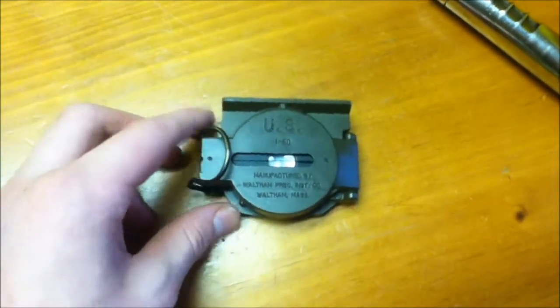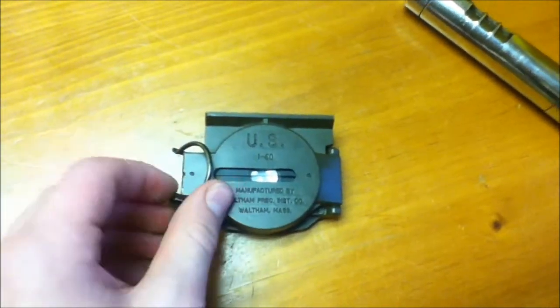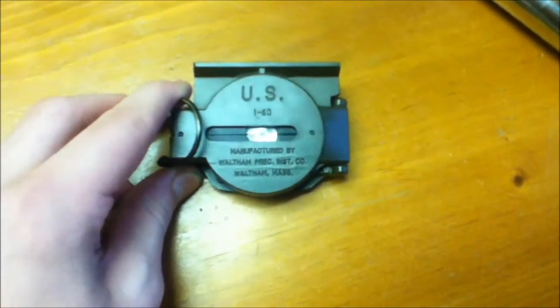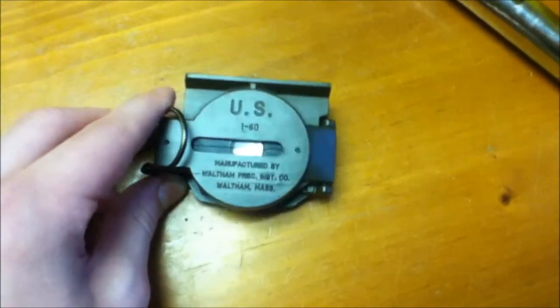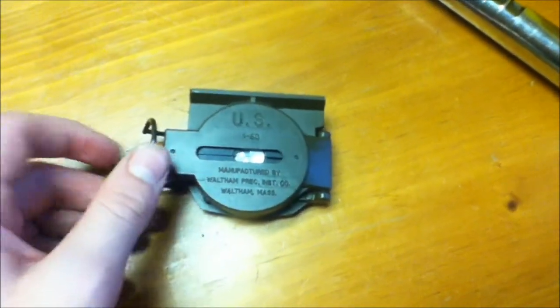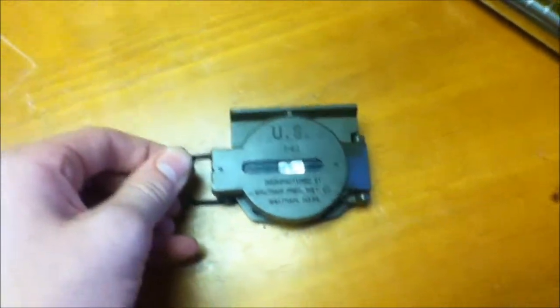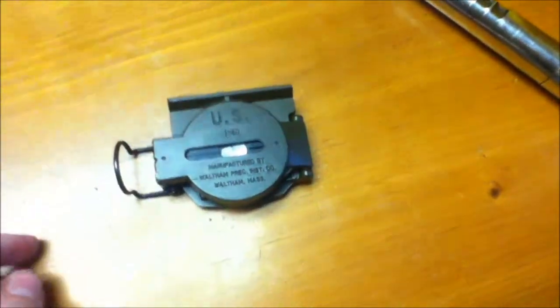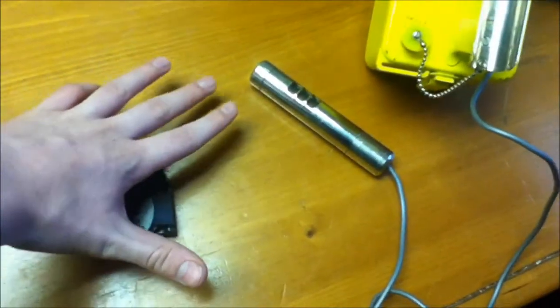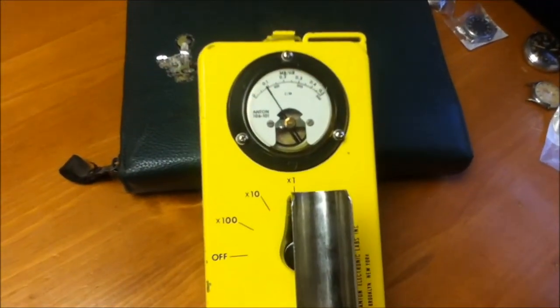So my last item is a US military compass surplus. I got it from an estate. You can see it's made by Waltham — the Waltham Watch Company, which is long out of business. What's left of the company makes clocks for flight aviation. And this is so active — the probe is a good 4 or 5 inches away and you can see it's around 0.1 million rumpkins per hour. This thing has a ton of radium on it.